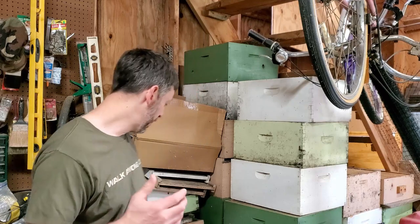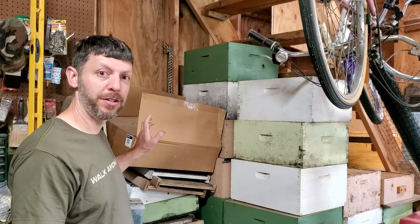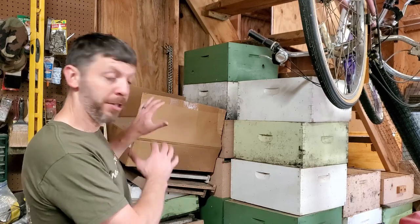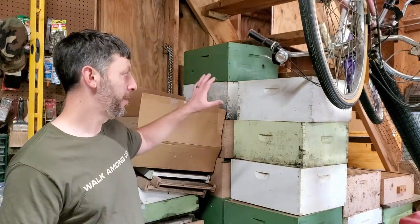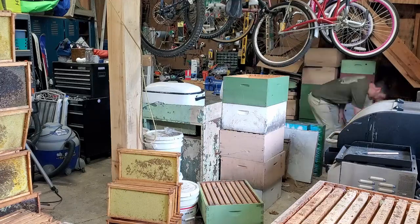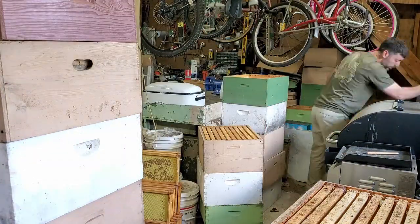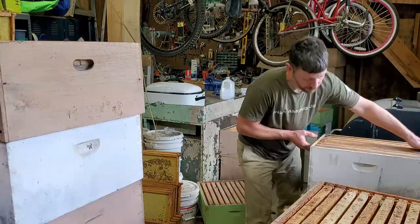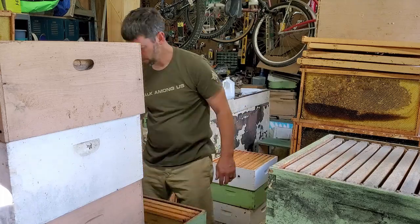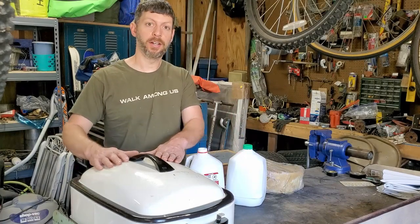First, this is the bee area and it's a mess. When I was working on the swarms the other day I was grabbing lids from the very bottom of this pile - all the extra pieces including lids, inner covers, telescoping covers, bottom boards - all in this pile with no rhyme or reason. I also have deeps and mediums in here, some with frames some without. I'm going to take all this out, stack it over the shop, pull all the frames out, pop the plastic foundations out, re-wax them, and put them back.